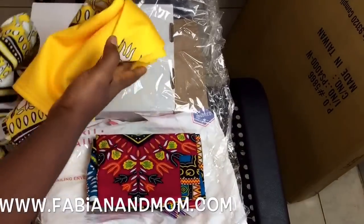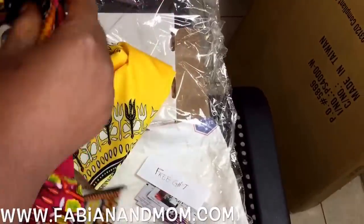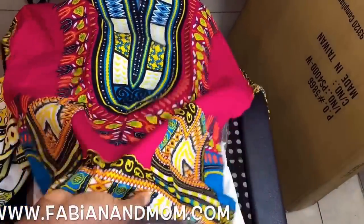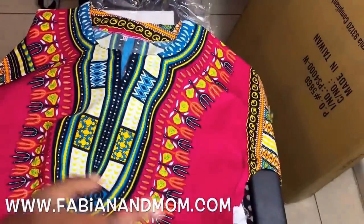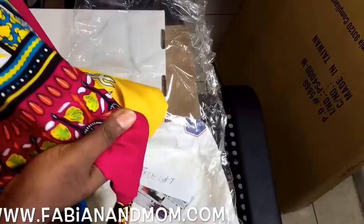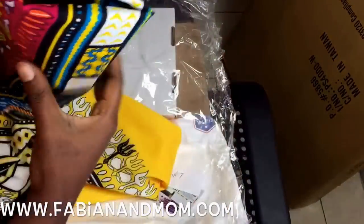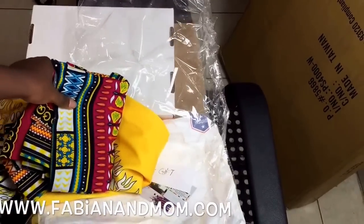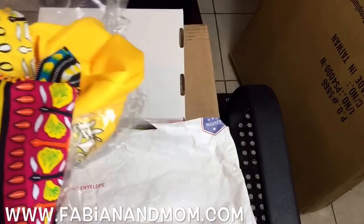We'll see how this looks on me. Oh yeah, she also gave me a dashiki — I didn't buy this, she sent it to me. This is very pretty, and she told me they are 100% cotton. She said the quality is very good and when I wash it the color will stay, so great.